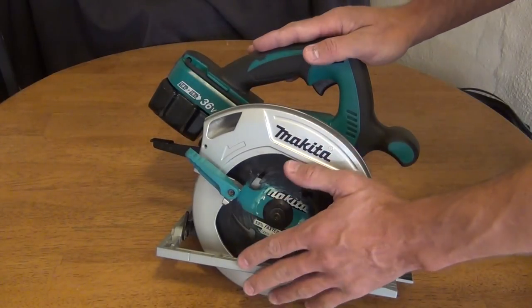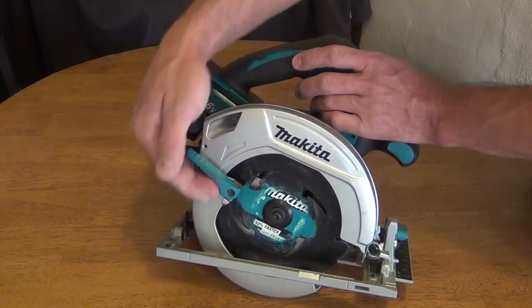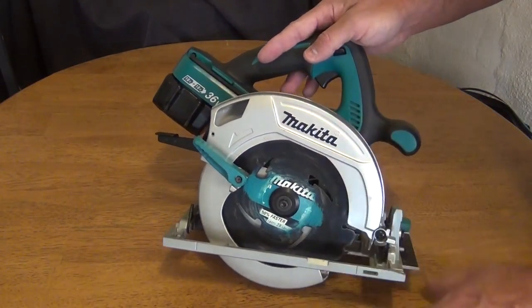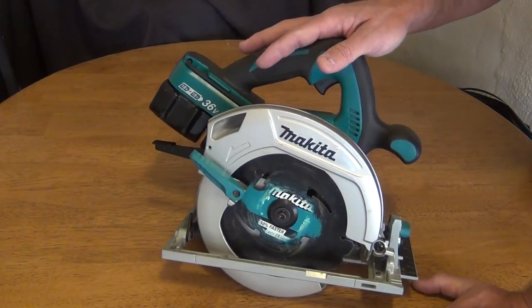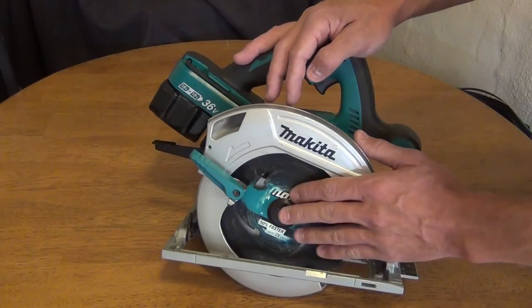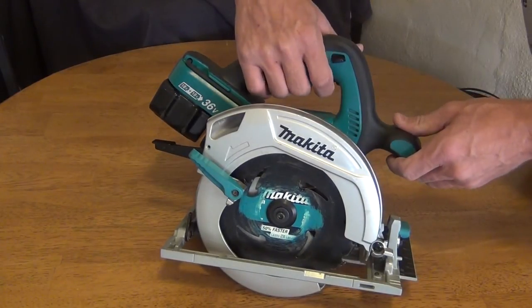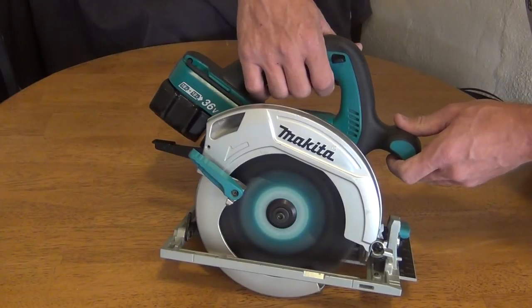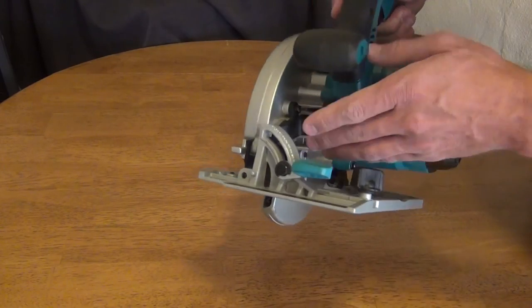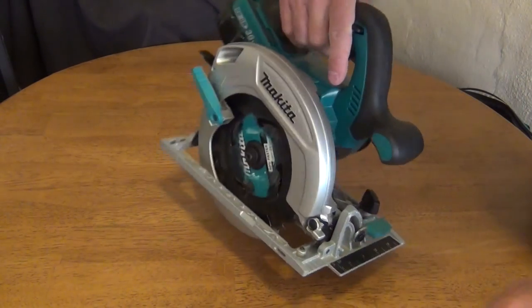The cutting depth of this saw at 90 degrees — at the deepest setting — is 2 and 5 eighths of an inch with a single pass of the blade. It takes standard 7 and a quarter inch blades. The saw does not have an LED indicator that lights up your line of sight.